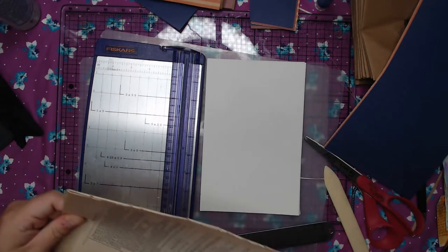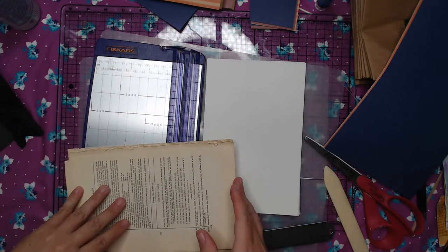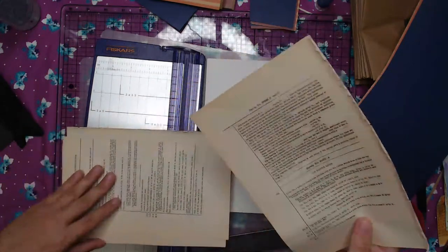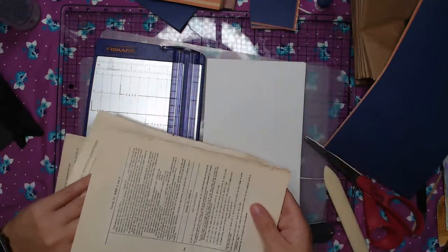If you're putting book pages in things, please be very careful about what kind of book pages you're putting in if you're going to give these to kids. Because sometimes there's book pages that are just not appropriate for kids. Please be careful about that.